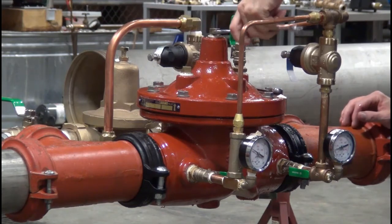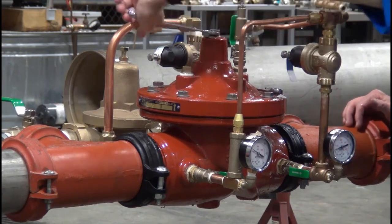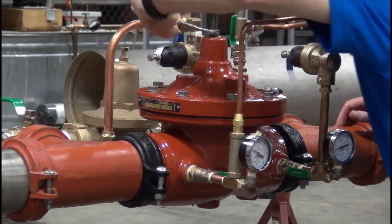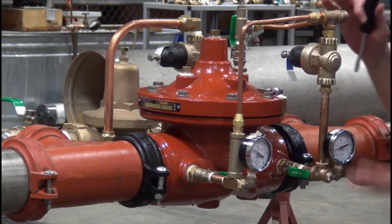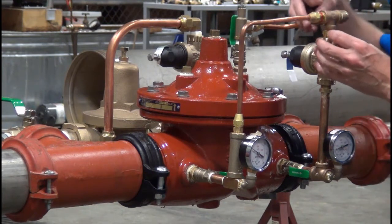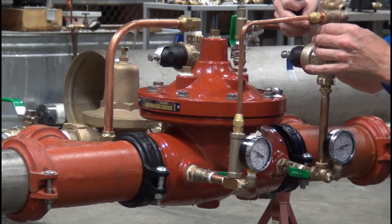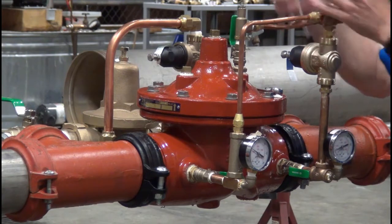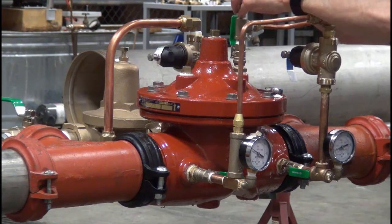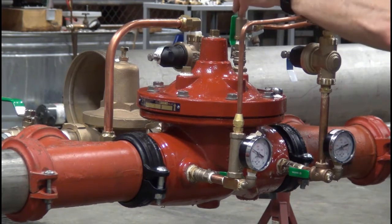Now we'll tighten off the plug and all the various fittings, and go ahead and set the main portion of the valve. With the ZW209BP, we want to set the main valve under flow — it has to be flowing greater than its minimum continuous flow. For this 4-inch ZW209BPG, the minimum continuous flow rate is 50 gallons a minute. Once we get the valve set to 5 psi below our desired static set pressure, we'll raise the pressure 5 psi by adjusting the small bypass on the opposite side.